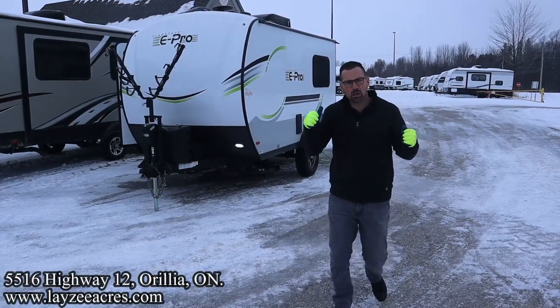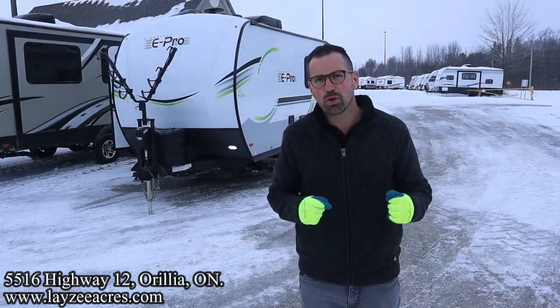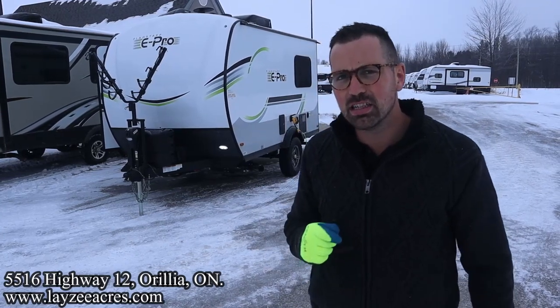Greetings and salutations folks. I'm Josh from Lazy Acres. Thank you for tuning in. We are saving the world here one trailer at a time. Today we're going to take a look at a 2023 Flagstaff E-Pro, model number 15TB.